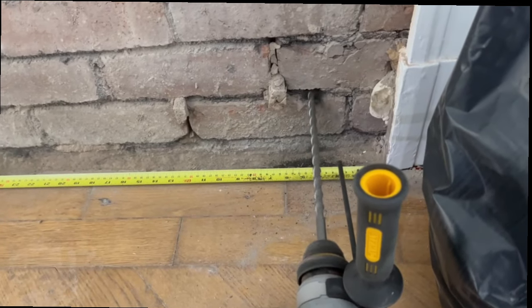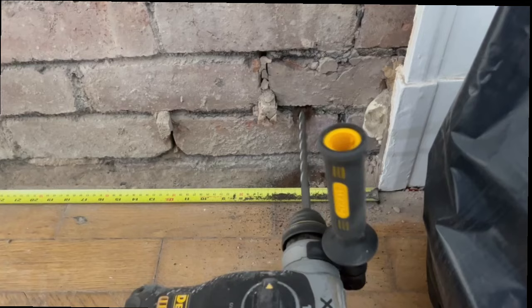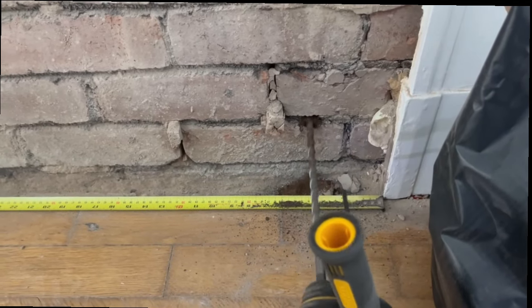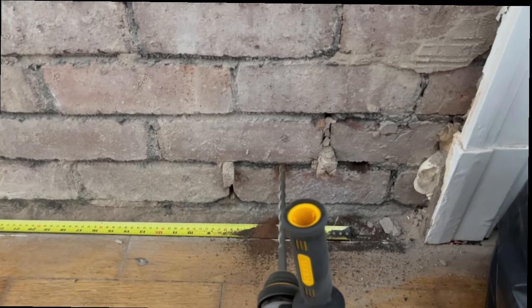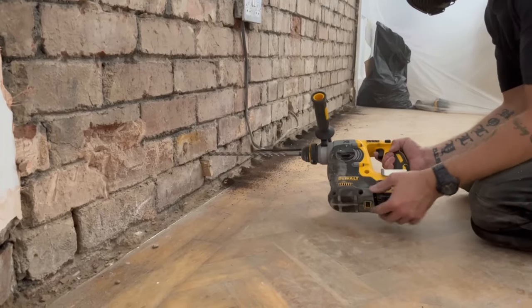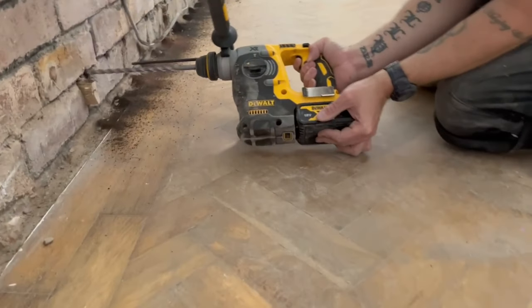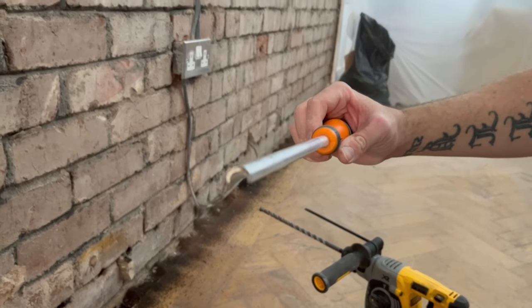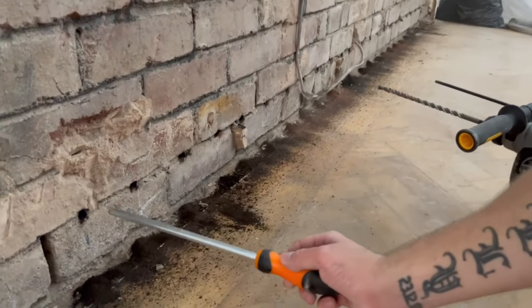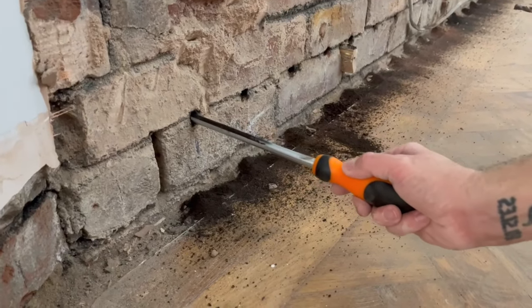Give it a good brush down to get rid of all the dust. I've set the depth stop for my drill and I'm drilling through the single course of brick, almost to the other side. Because this isn't a cavity wall I can just do it from one side — if it were a cavity wall I'd have to go from both sides. I'm drilling the holes 120mm apart on 20mm centers. Here's the dust removal tool — put it in, turn it over and scoop out the dust. It clears the holes great.